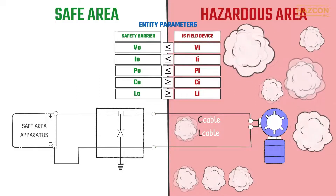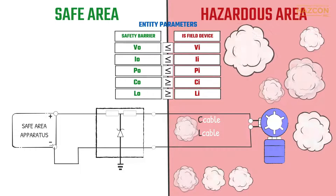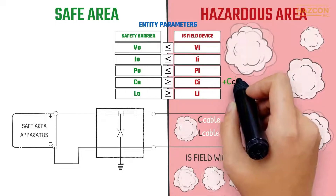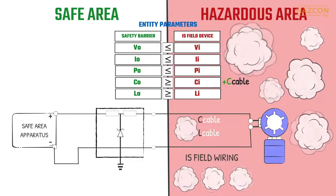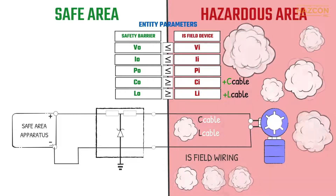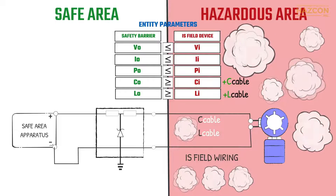Because the field wiring cables have capacitance and inductance values, these values must also be taken into account. The total capacitance of the intrinsic safety system is therefore the capacitance of the field device plus the capacitance of the cables. This total must be less than the maximum permitted value of the barrier. Similarly, the total inductance of the system must be less than the inductance of the safety barrier.